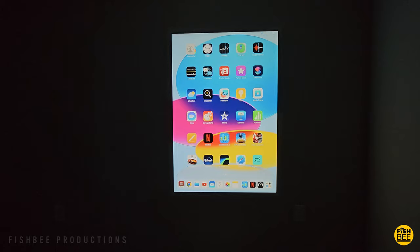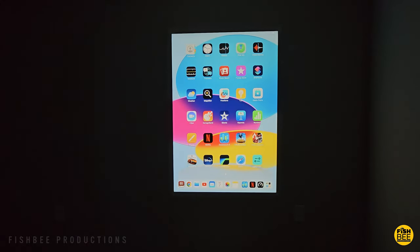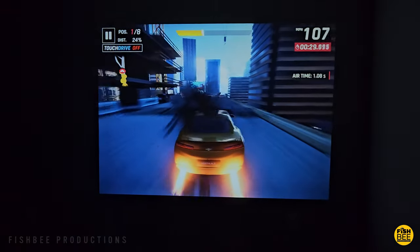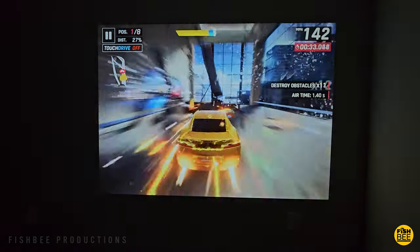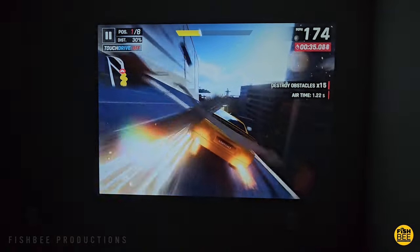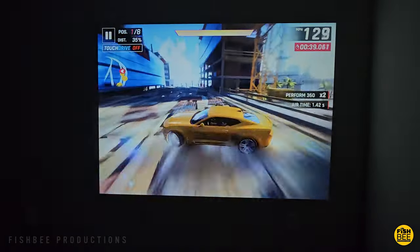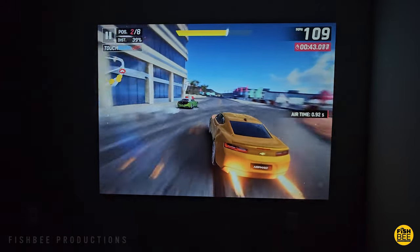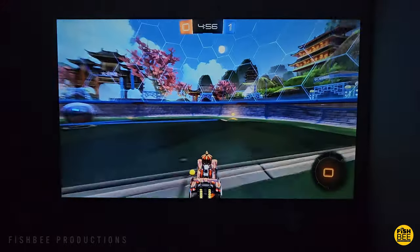I also tested my iPad 10 on here and it was nice and sharp — you could easily use this for presentations with no problem. It was also nice to play mobile games; I used my iPad and an Xbox controller, which worked really nicely with only very minor delay. Testing my Xbox Series X with Rocket League seemed to be fairly smooth — surprisingly better than I thought it would be.